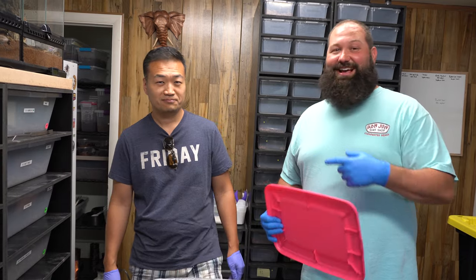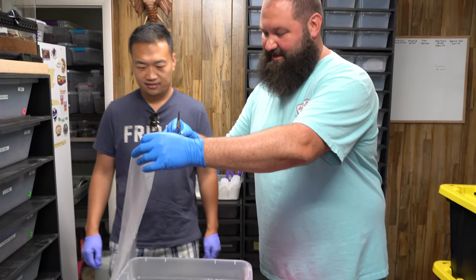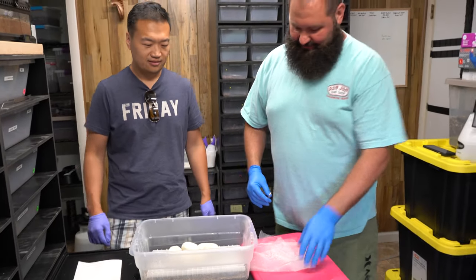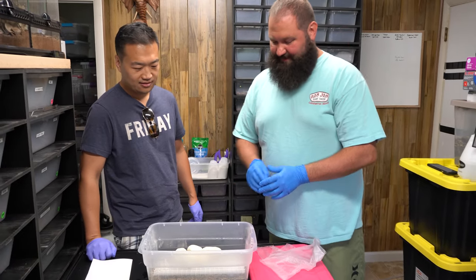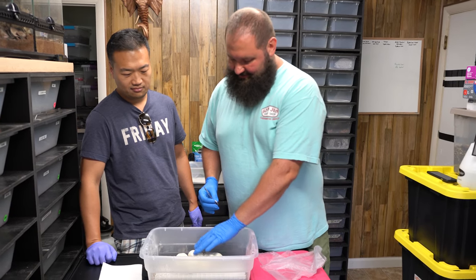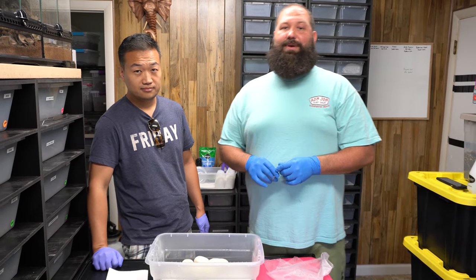With me is Kai and we're excited. He's visiting, hanging out, and he brought us a couple of animals because he makes really beautiful stuff. So we said, hey, why don't you stay for a clutch cutting? This is our press and seal that we always put on to keep the humidity in — you can see a lot of humidity builds up on top. We have five good eggs here and we're excited.